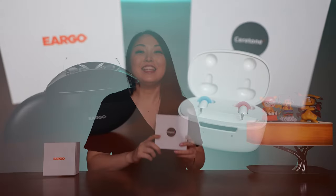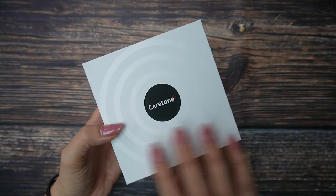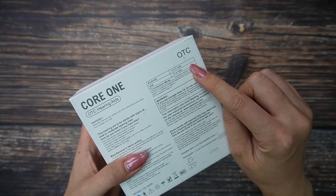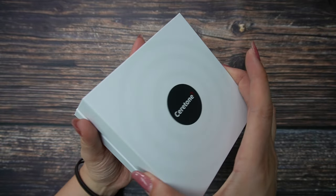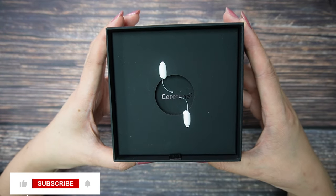Before I start to test, let's do a quick unboxing. This is the Seroton box. As you can see, the design is really beautiful and looks expensive. Here on the back you can see the indicator — you can use it with Android and iOS. So now let's open to check what is inside. They include some manual and the hearing aids.